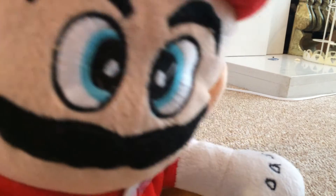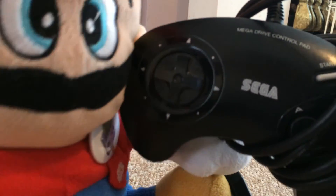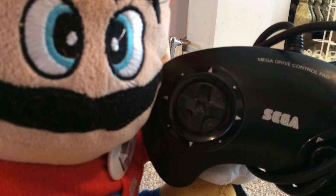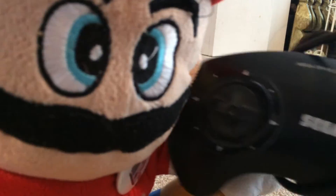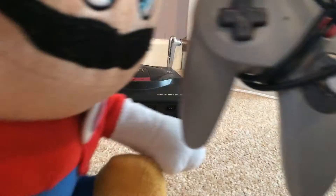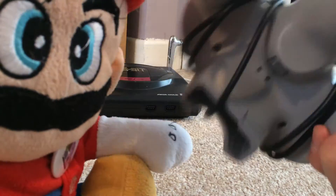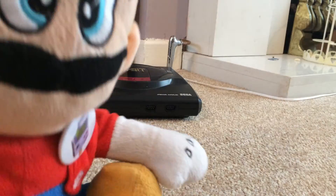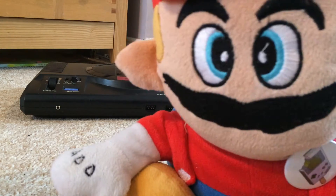The Sega Mega Drive had a controller with three primary buttons. This one also features a start button for pausing the game. The buttons are what determine the power of a console. For example, the Nintendo 64 has many more buttons than the Sega Mega Drive pad. That is why it is vastly more powerful than the Sega Mega Drive.